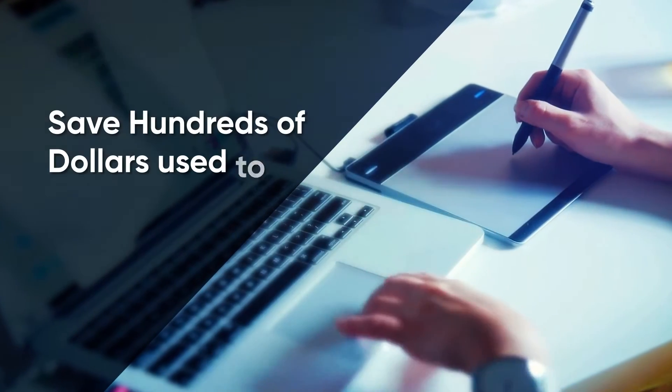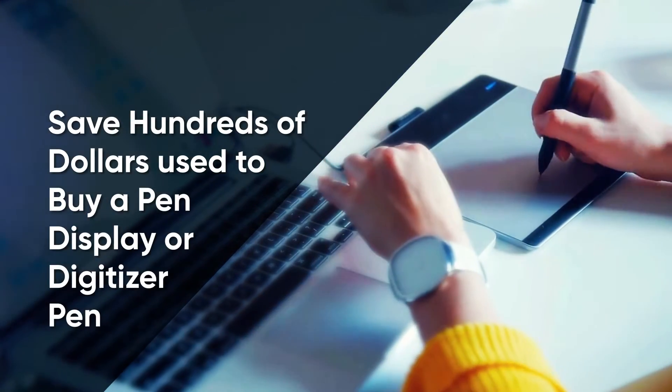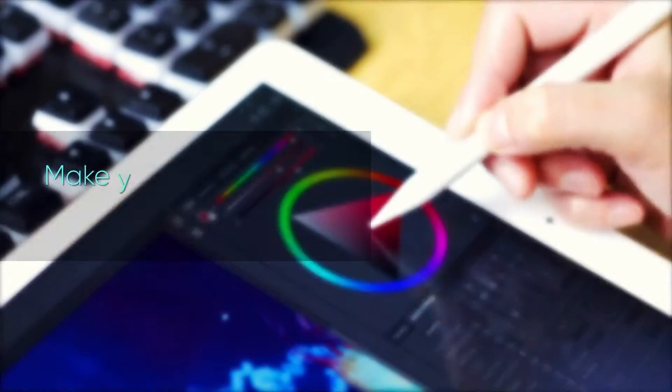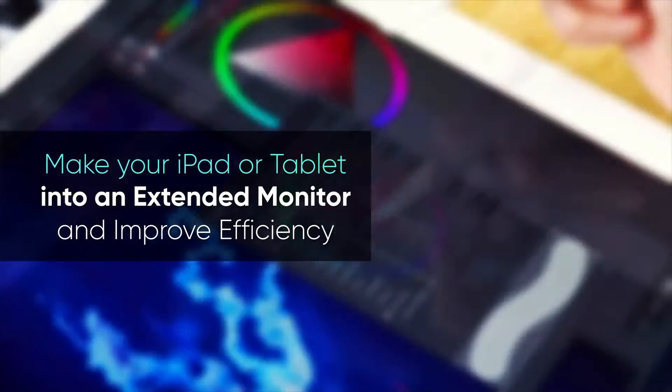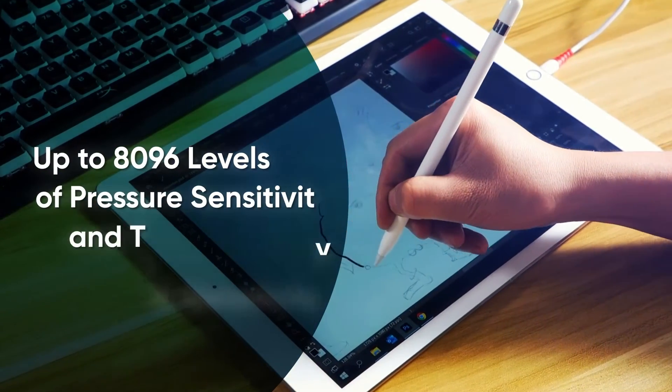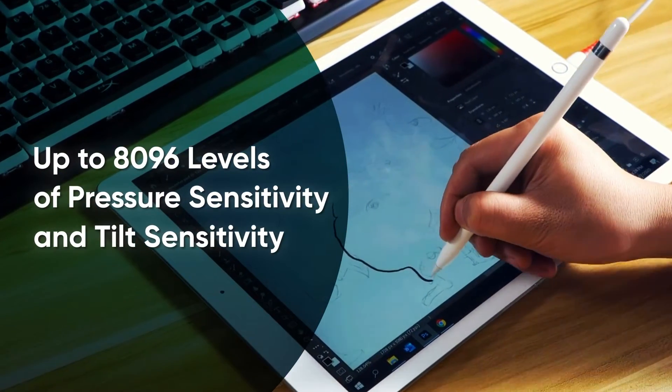Buying an Argo Viewer will save you hundreds of dollars used to buy a pen display or a digitizer pen. Making your iPad or tablet an extended monitor will greatly improve your efficiency, with Argo Viewer offering up to 8096 levels of pressure and tilt sensitivity.